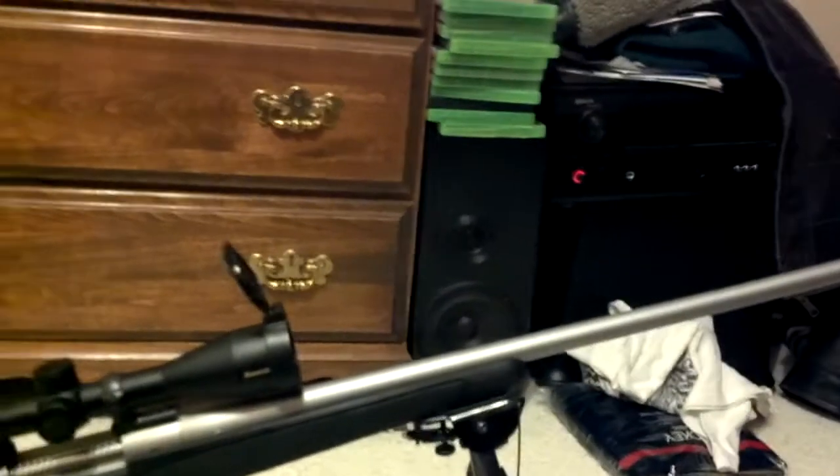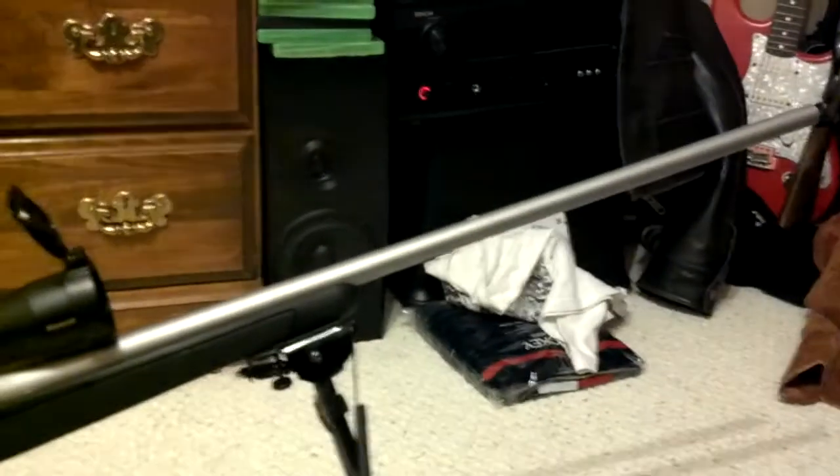The only thing I'd suggest is if you're going to the range and you're not used to shooting guns of this caliber, get a recoil pad — because I only shot about six shots out of it today and I'm a little sore. But all in all, it's a great gun, great buy. I would recommend it.